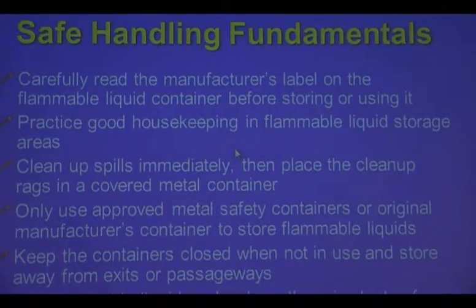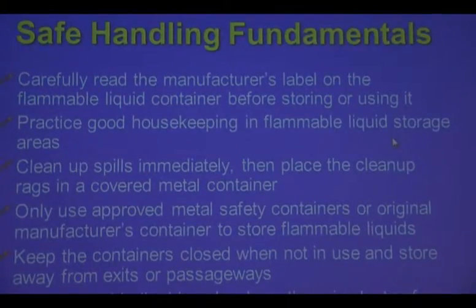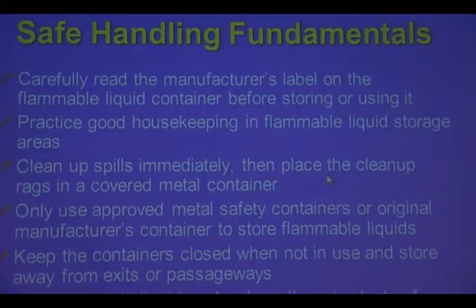Temperature — make sure you store it below or between certain temperatures. Good housekeeping means you keep all lids on tight, any spillage you wipe up and dispose of correctly. Make sure the door is shut all the way, all your safety features work on all your cans, make sure your fire controls are there, and make sure your egress routes are there.